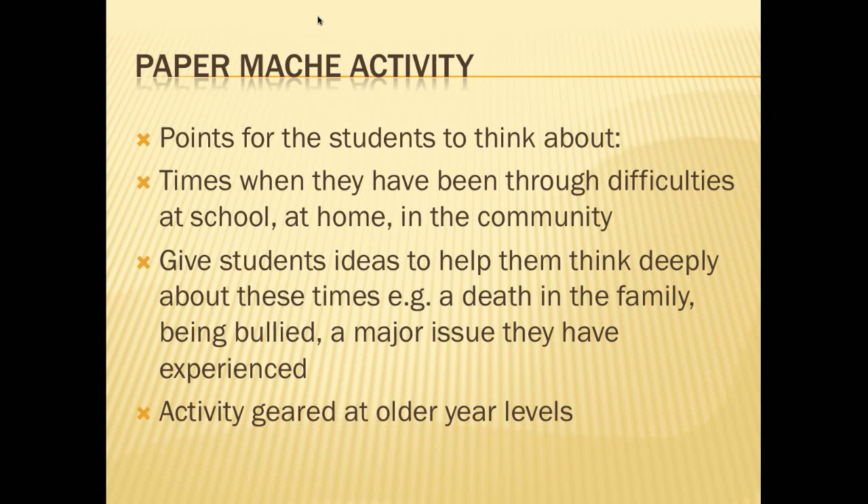Some points for the students to think about are times when they have gone through difficulties at school, at home, or in the wider community. Give students ideas that help them think deeply about these times — for example, death in the family or being bullied — but make sure it's a major issue they have experienced that they have been able to carry on from.